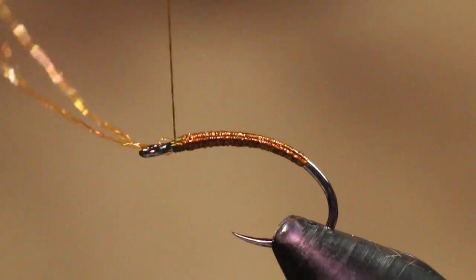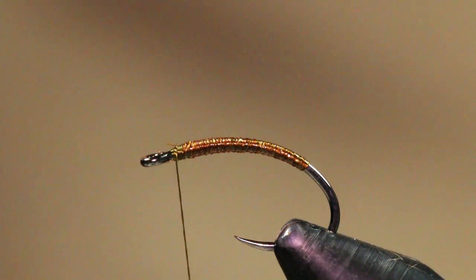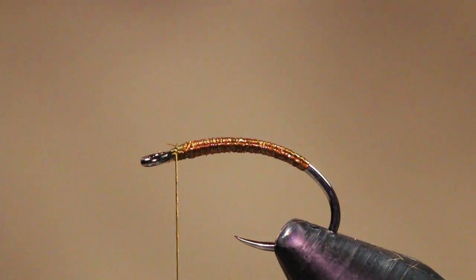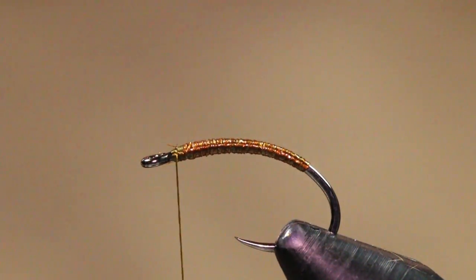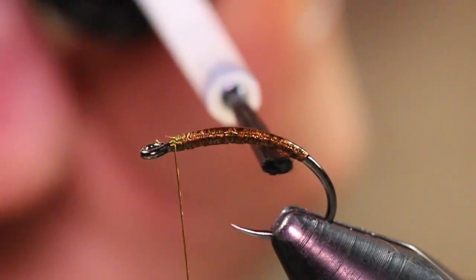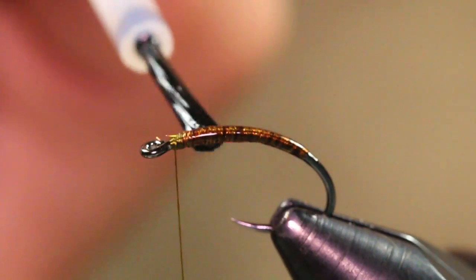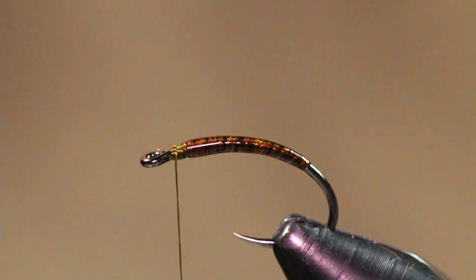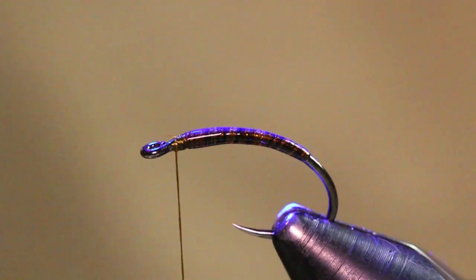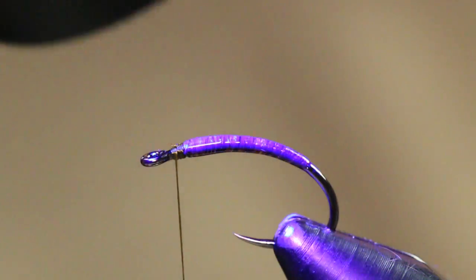I'm just going to come underneath just like so, then capture it and cut it out. We're going to grab a little bit of Loon Outdoors thin and just coat this body — just a nice thin layer on there. This is going to add tons of durability and a little bit of sheen, giving the fly a more lifelike look. I like it mainly for the durability. I'm just going to cure that for about 10 seconds or so.